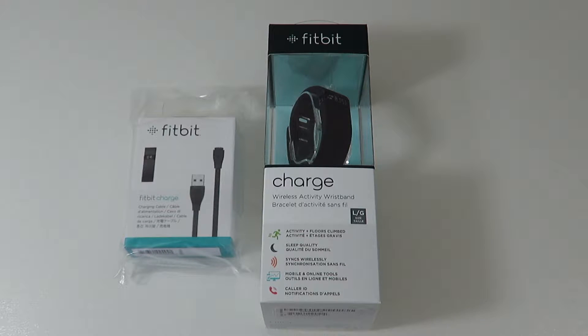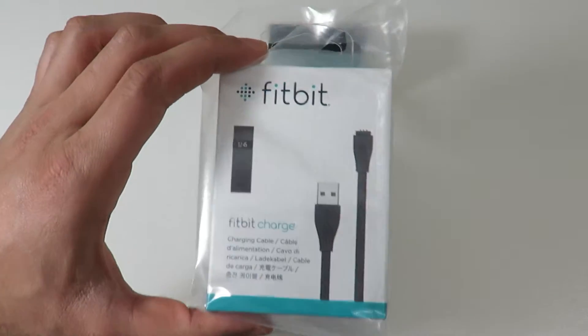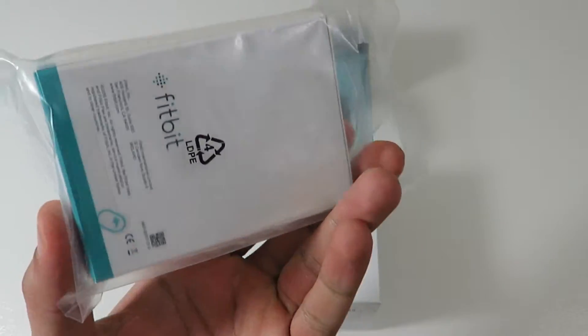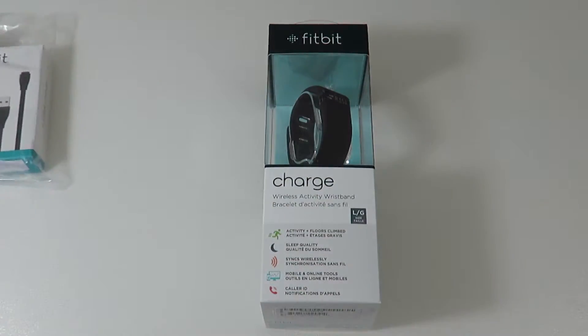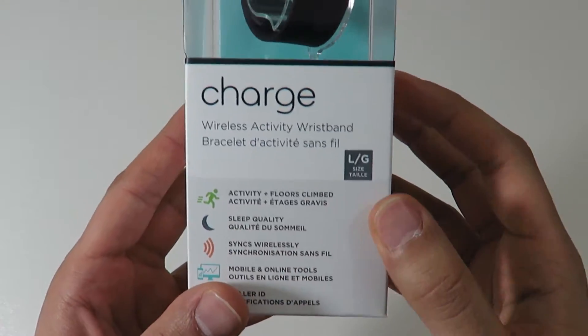I picked this up from Costco for about $125. Since Costco has this bundle, it came with two of these boxes. The smaller box has an extra charging cable, and the larger box has the actual Fitbit — a nice little plastic clear box. I decided to go with the large size.